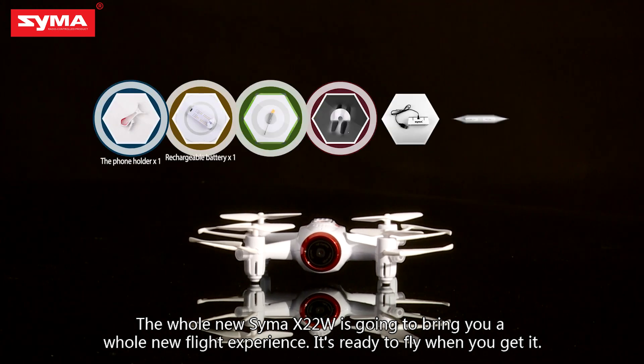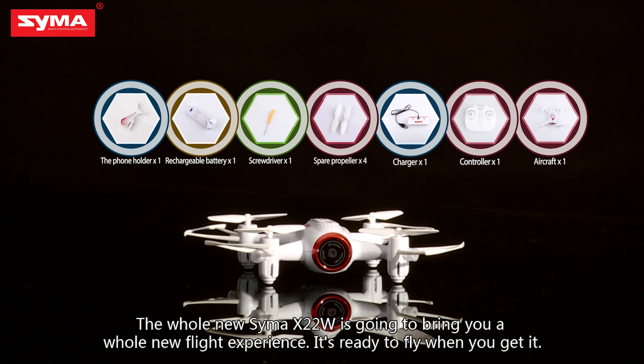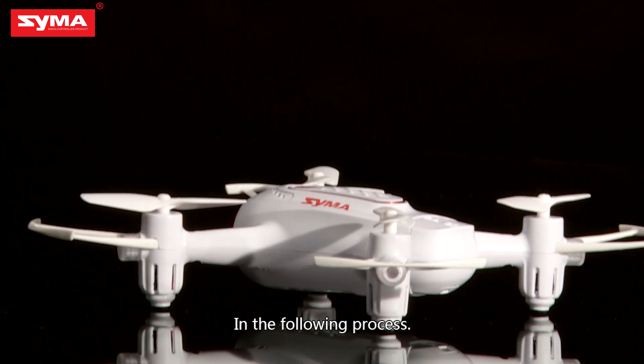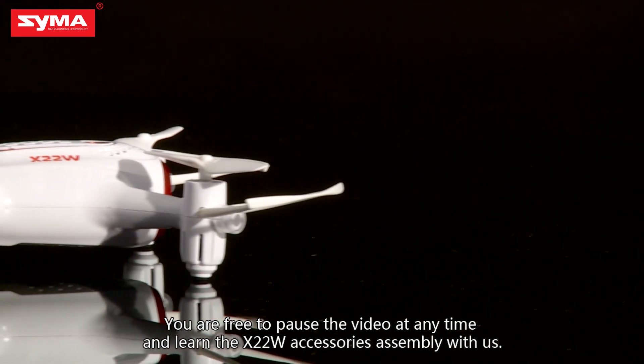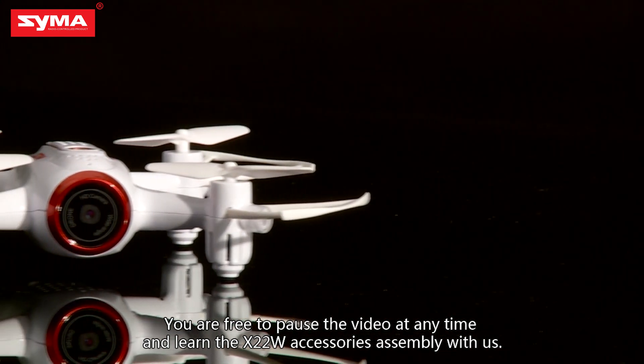The whole new SEMA X-22W is going to bring you a whole new flight experience. It's ready to fly when you get it. In the following process, you are free to pause the video at any time and learn the X-22W accessories assembly with us.